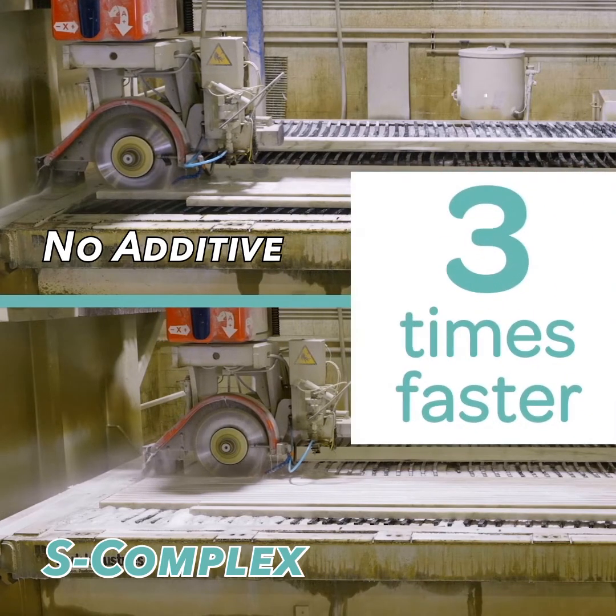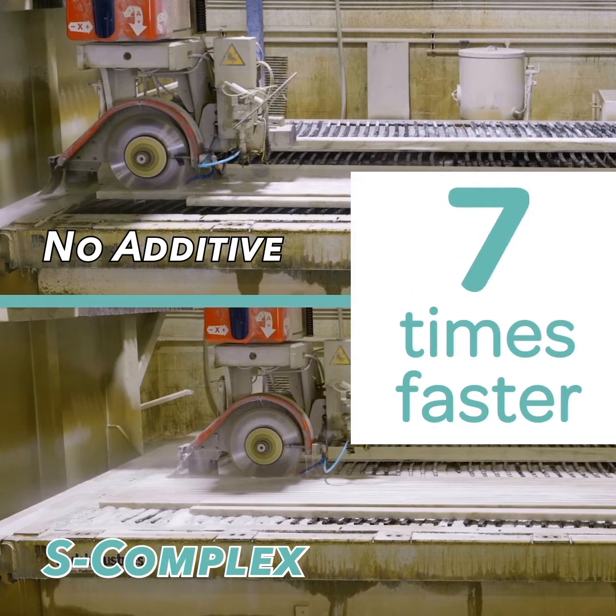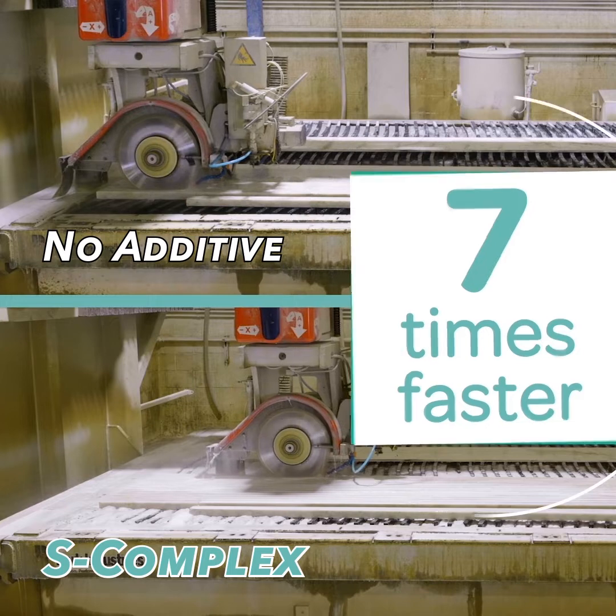This particular cut was completed three times faster. Other tests have achieved cutting speeds up to seven times faster and with higher quality cuts.